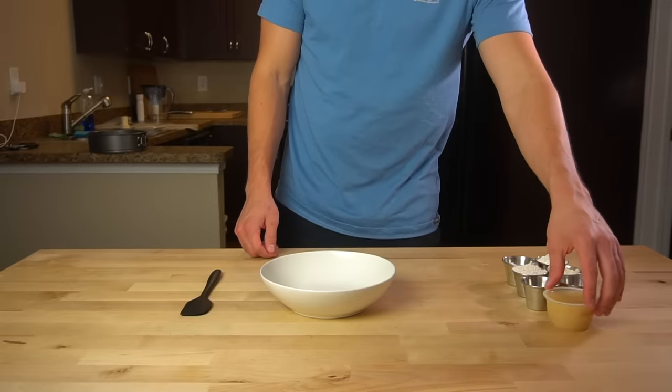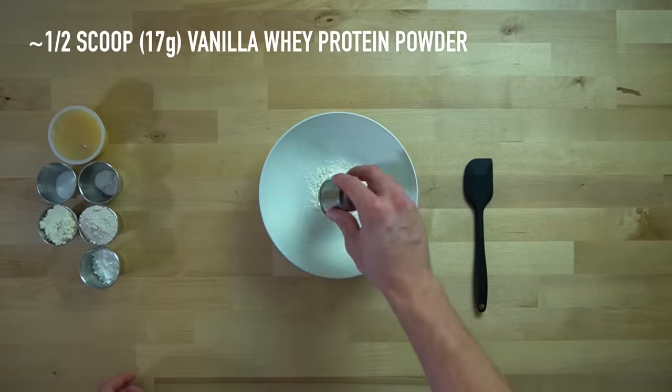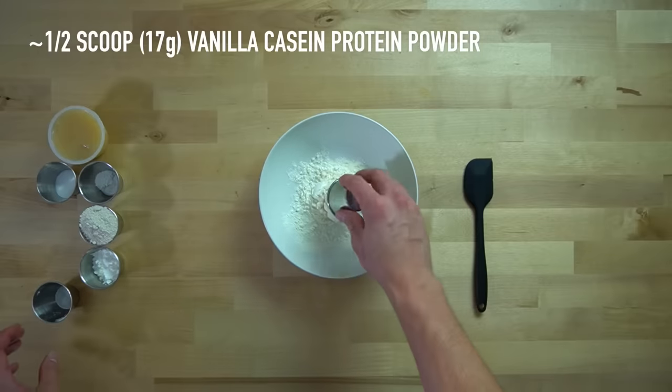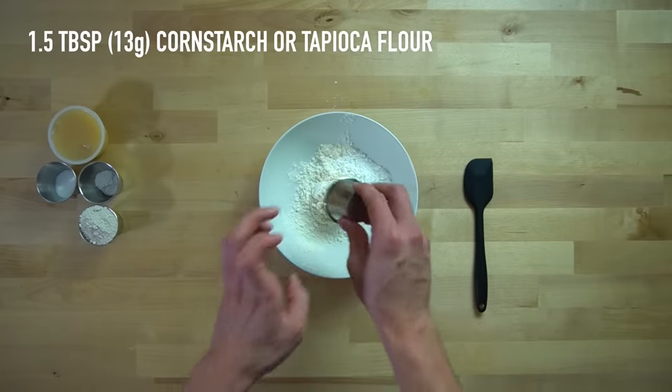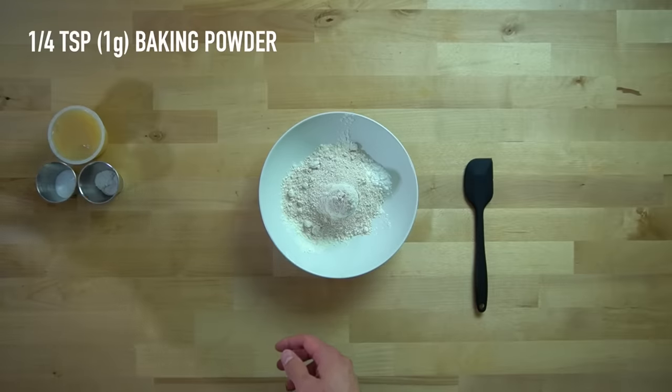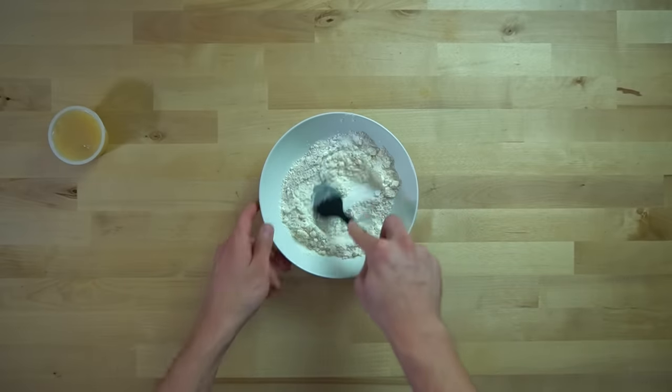First things first, we need to make our crust. To a bowl, add half a scoop or 17 grams of vanilla whey protein powder, half a scoop or 17 grams of vanilla casein protein powder, one and a half tablespoons or 13 grams of cornstarch, one fourth of a cup or 27 grams of oat flour, and one fourth of a teaspoon or one gram of baking powder. Mix that up until it's well combined.